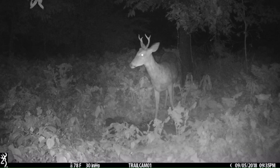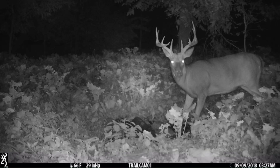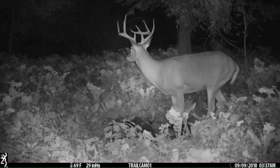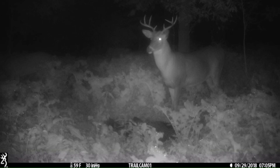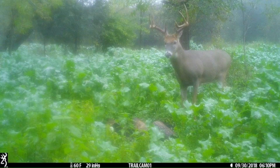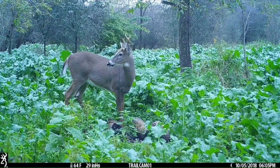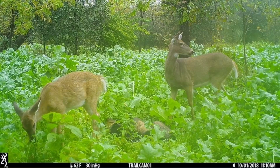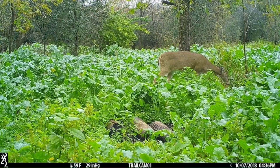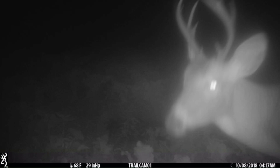This summer and leading into the fall we've only gotten four different bucks on camera so far. This being the nicest one — I found his shed this previous spring and man, he grew a ton from three to four years old. I think he's a four-year-old now and he's just a real nice deer. This one being a two-and-a-half-year-old — we got tons of pictures of him last year but never found any of his sheds. The night that the big one was here, I was on public land, and I was thinking about coming here too — if I would have come here I could have hunted this food plot and might have had him down already. I really hope you guys are having good luck this year seeing some deer. I haven't seen much but hopefully I'll get some content to you soon.